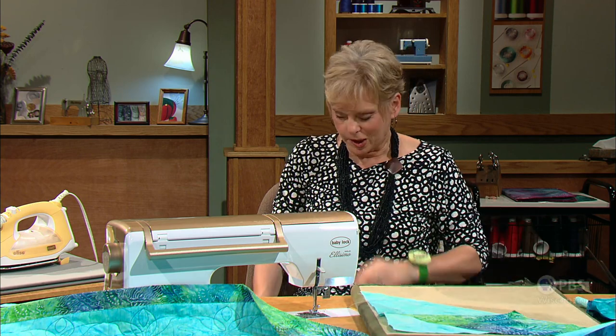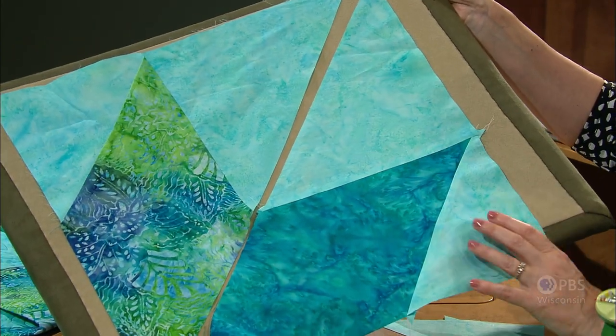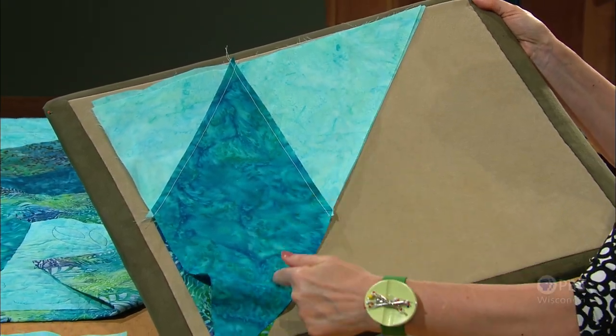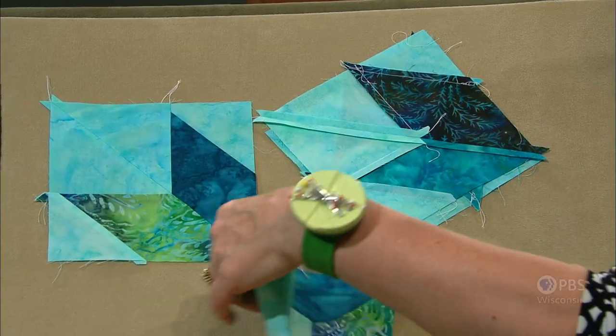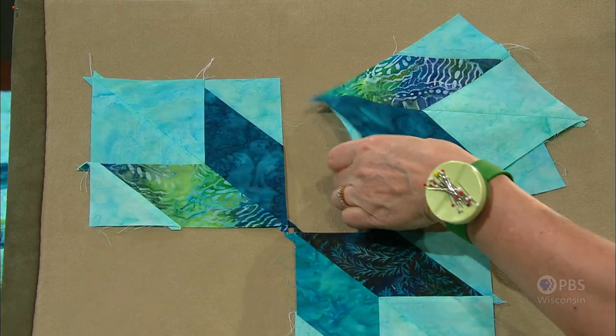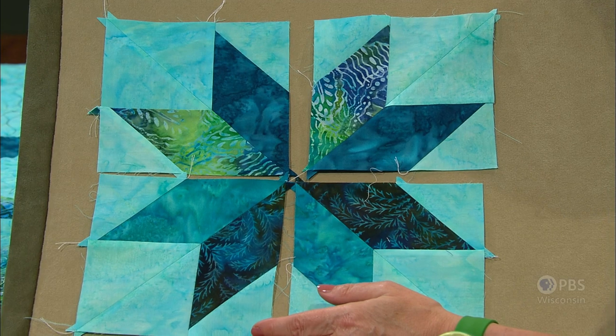Unless you're entering your quilt in a big contest, I highly recommend this technique because it's so much faster than the traditional way. Here's the first piece I stitched and the second piece; you meet right sides together and stitch the long seam — no Y seams! When you're done, press that seam open. I have four smaller samples that you place together to make a block, and I think you get the idea how this block goes together without any Y seams.